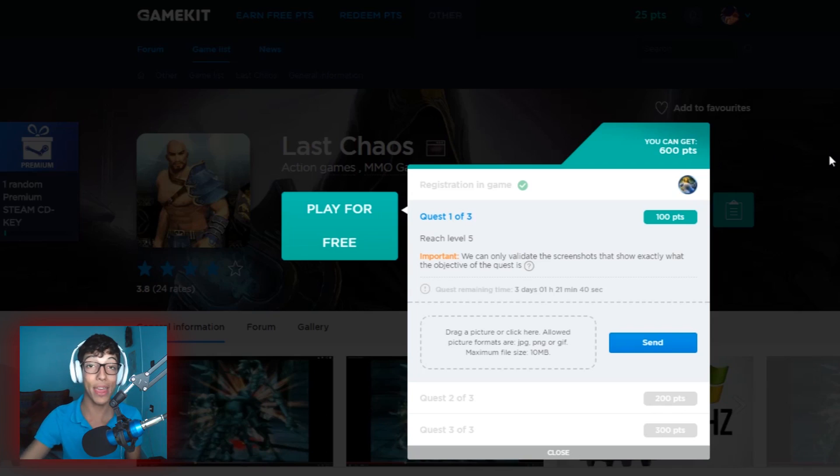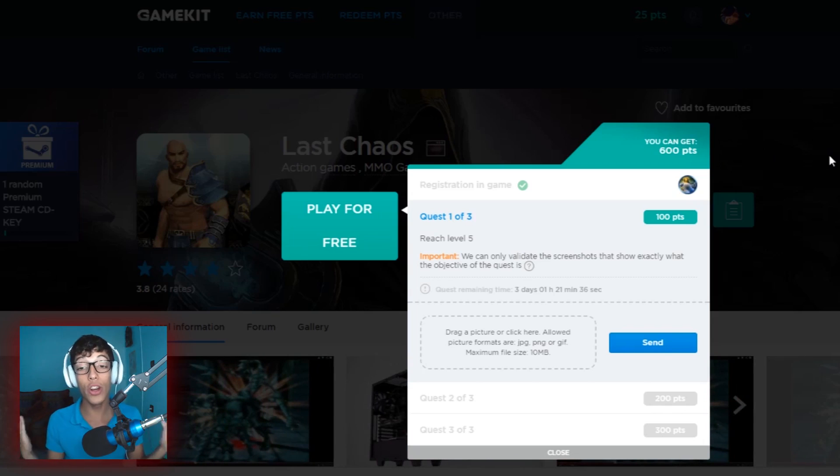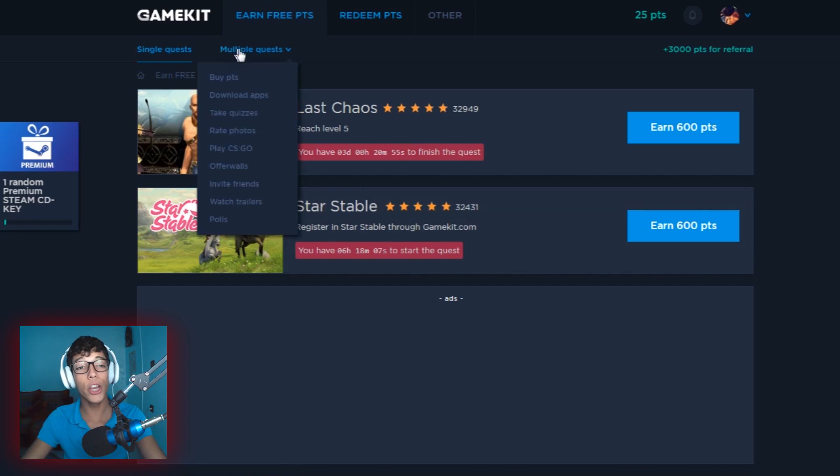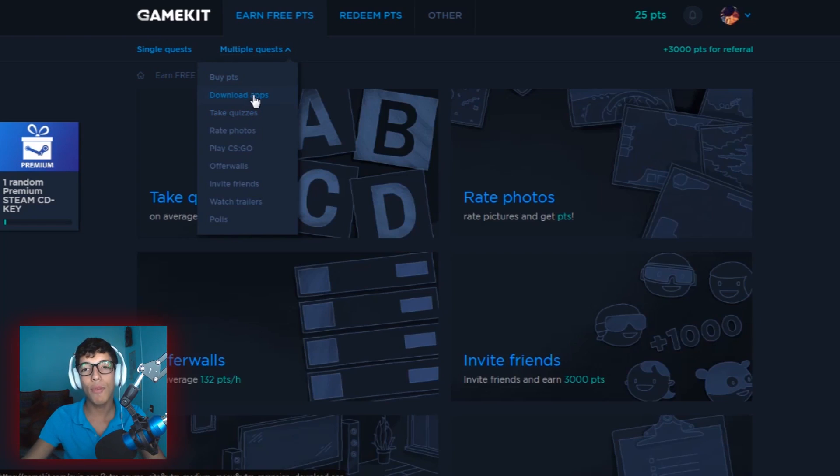You will have fun — you're just playing the game and you'll earn a certain amount of points. There are multiple ways to earn points, not just these quests. One way is to go ahead and buy points — pretty obvious. The second way is to download certain apps and you get points for that, which is really cool.